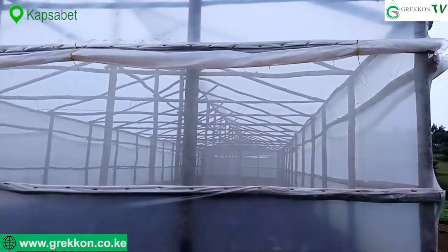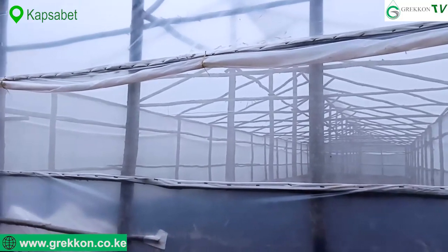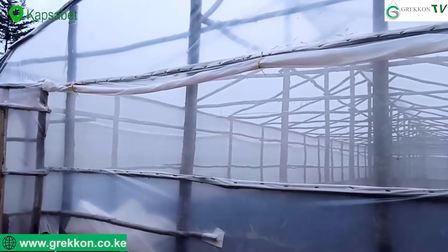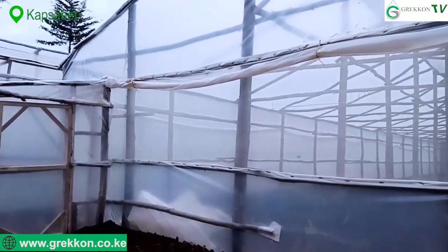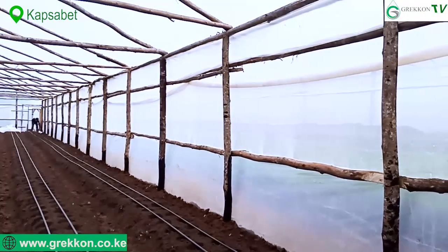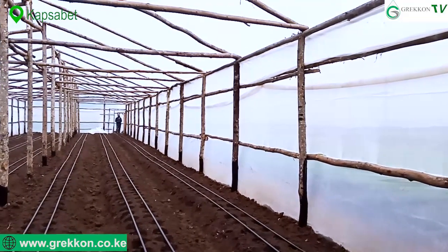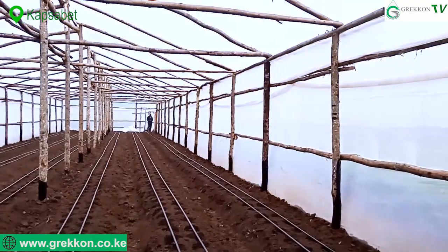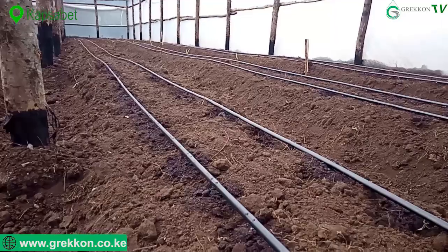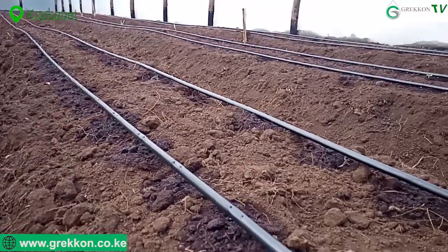During construction, you have to be careful about the orientation of the greenhouse so that you get maximum light. The greenhouse also has to have a drip system — when you have a drip system, water percolates directly to the root zone. Grecon supplies double emitter drip lines.